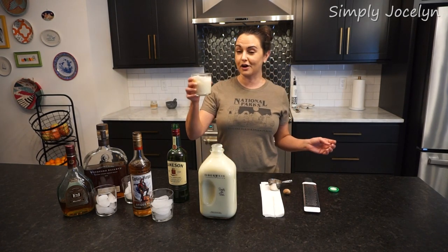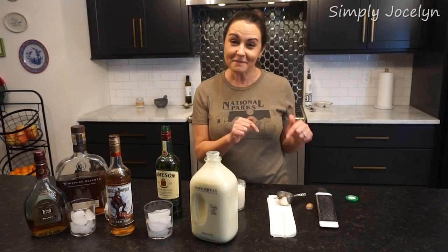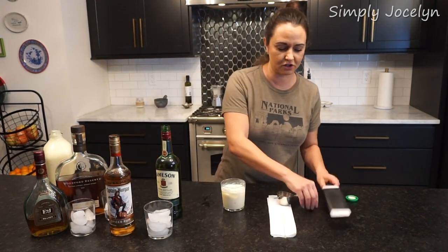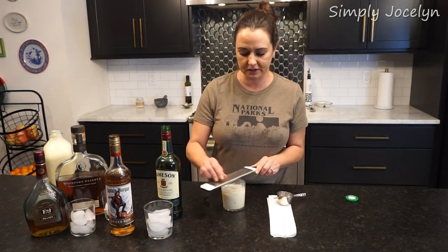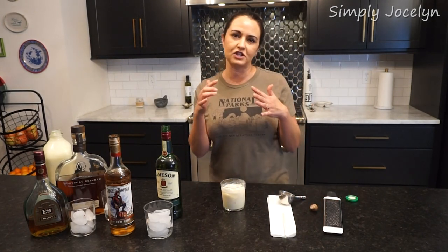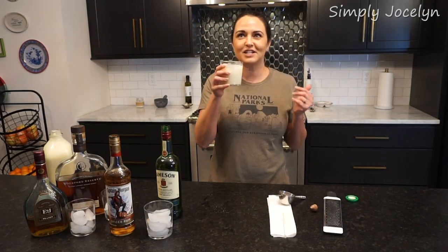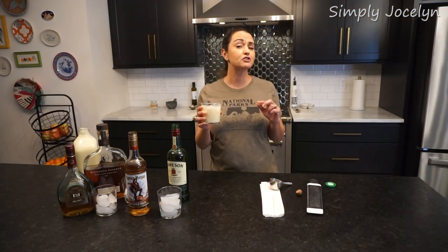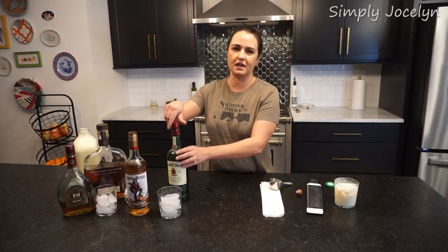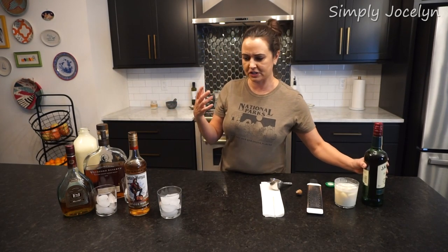Irish whiskey. I just got home from Ireland, so this is probably going to rank pretty high today. I forgot my nutmeg — I have a little zester here and I'm just going to put a little over the top. It does make a difference because not only does it change the flavor, it also changes the nose. Irish whiskey is strong, but it also kind of brightens up the richness of the eggnog — the flavor of that whiskey just changes it.